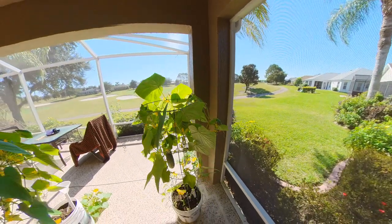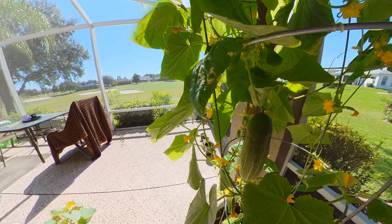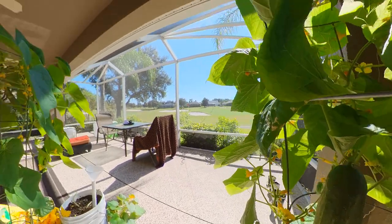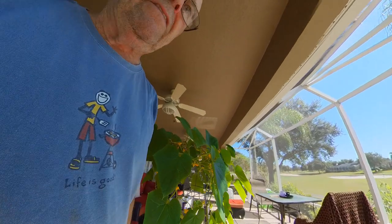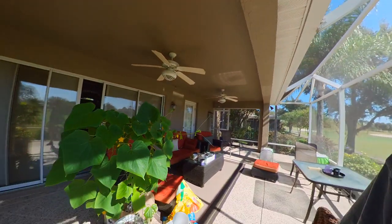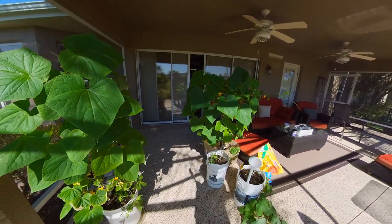And then the big daddy — here's the big daddy right here, look at this thing. So he's getting about ready to be picked, I think it'll be ready to harvest. But I just wanted to show you the plants and show you how the leaves are growing, and I think it looks terrific.